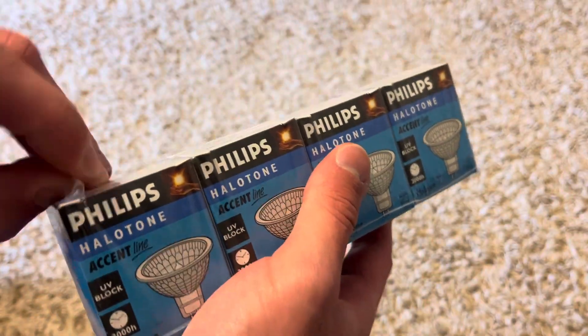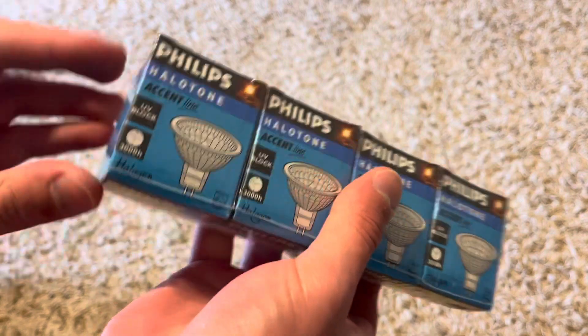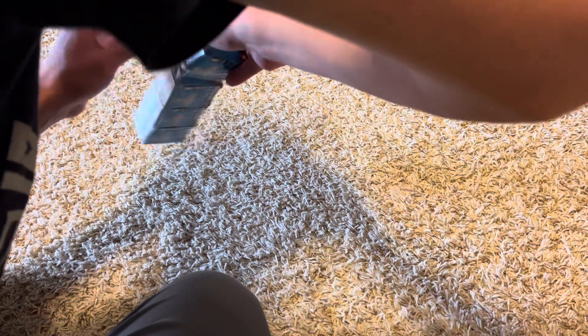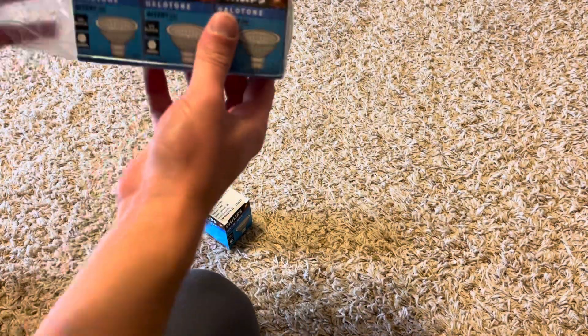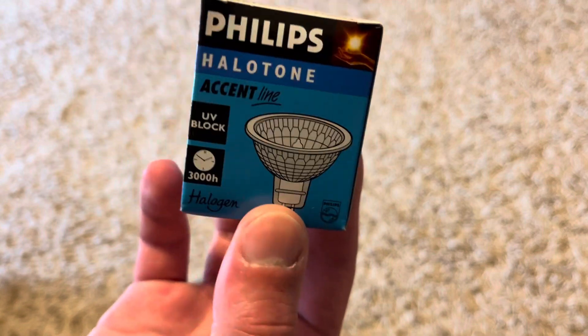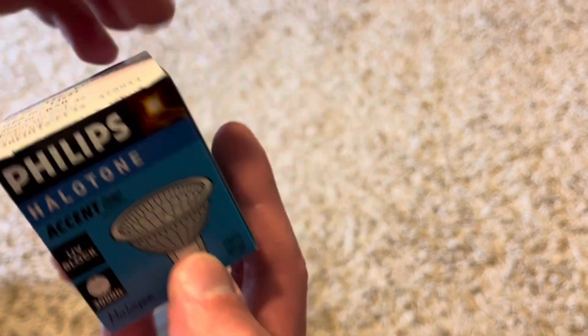So I'm going to try and take one of them out here — just take the sealing off a little bit, because I do want to show you what one of these bulbs actually looks like. So I'll get that unsealed from the wrapping and just slowly pull that out. There we go, that came out really easily. I'll move those off to the side and take a look at one of them.